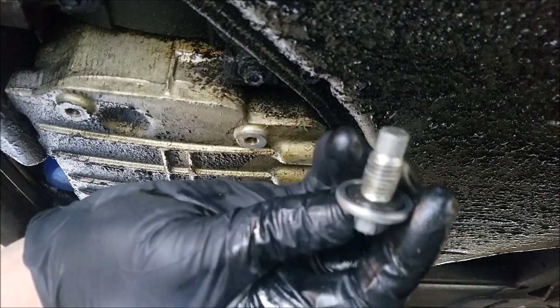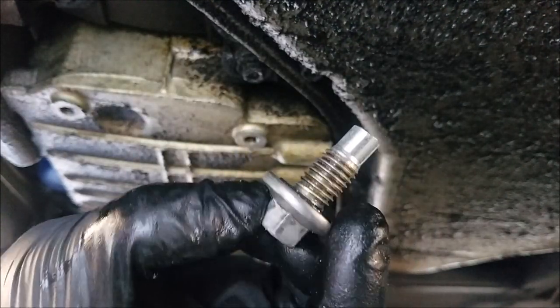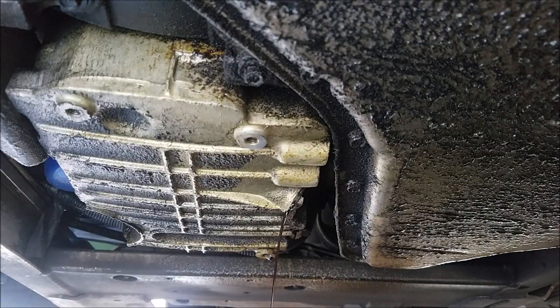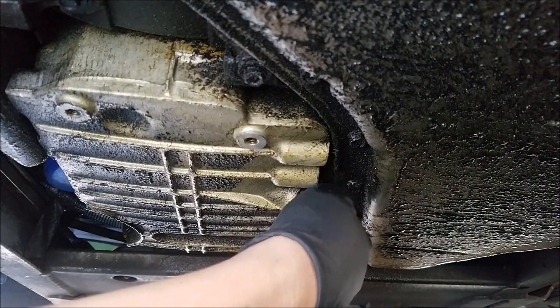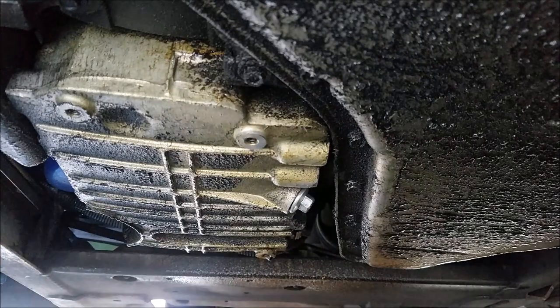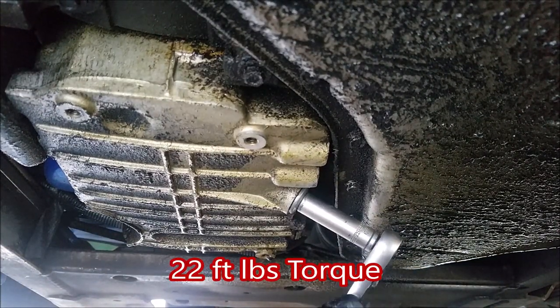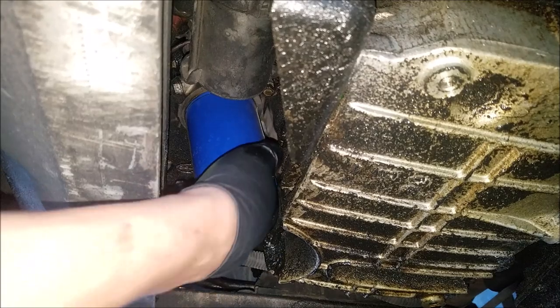At this point you'll want to check the condition of the drain bolt gasket to make sure that the rubber is still in good shape. Once the draining oil becomes slow drips you can reinstall the drain bolt. You'll want to clean the area before giving it the final tightening.